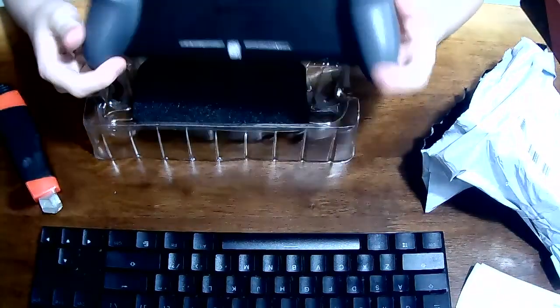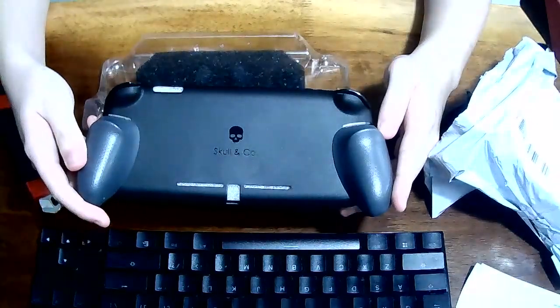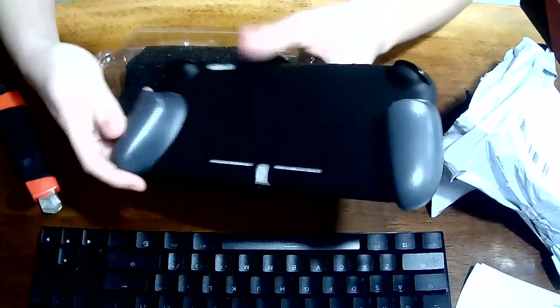This is me testing it out. My first impression is it's quite comfortable. Let's see, look at that color. Damn!